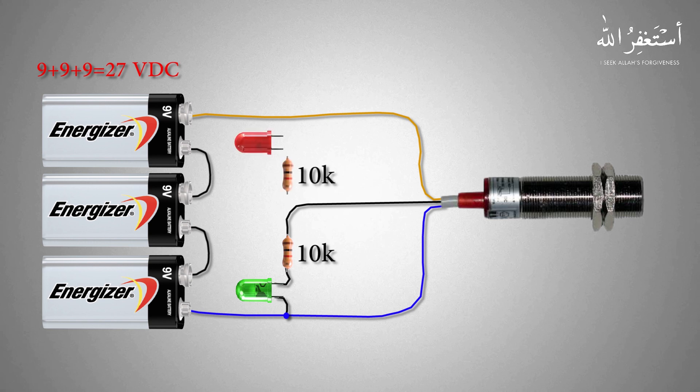Next we need a red LED with a 10K resistor. We will connect the output wire of the sensor to the cathode of the red LED via the 10K resistor, and the anode of the LED is connected to the DC positive supply.